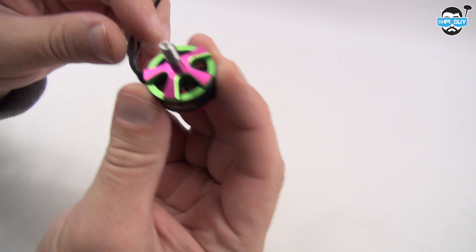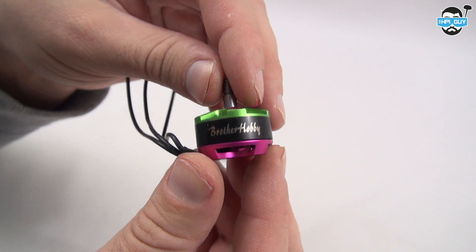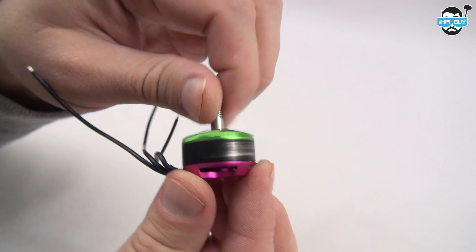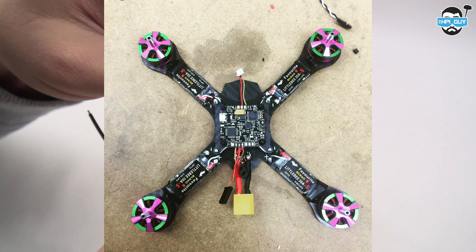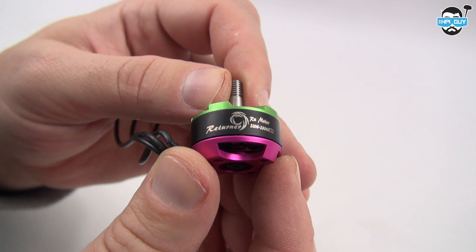I was lucky enough to be sent out some of these Brother Hobby Motors. These are the 2206-2300. When I first saw them I thought they were a little bit gimmicky, what with their green and pinkish-purple-y colours. But once I'd actually put them on the quad, they started to really grow on me and I actually like the colours quite a lot. Now I've had quite a few people say to me, oh they're just colourful ZMX motors, which isn't really true.